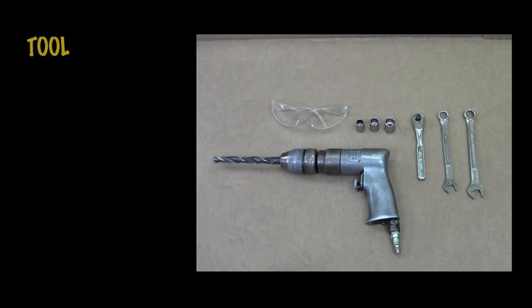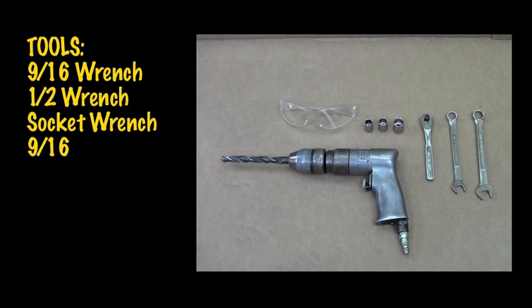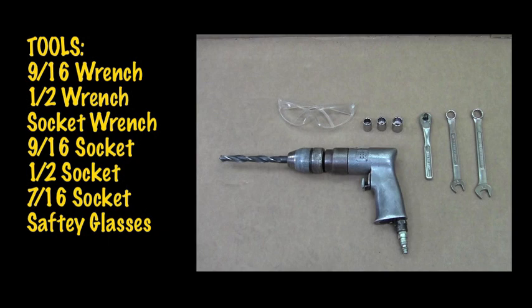Starting from right, we have a 9/16 open-end wrench, a half-inch open-end wrench, a socket wrench, a 9/16 socket, a half-inch socket, a 7/16 socket, a pair of protective eyewear, and a drill with a 5/8 bit.